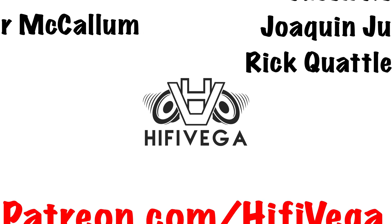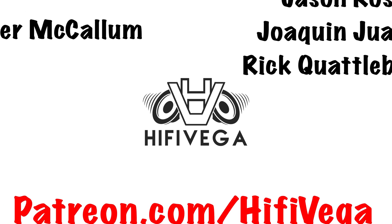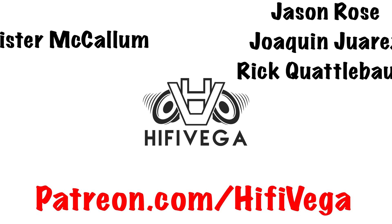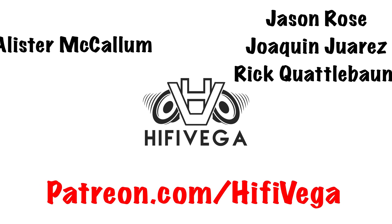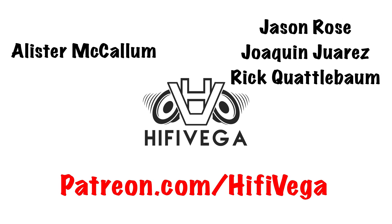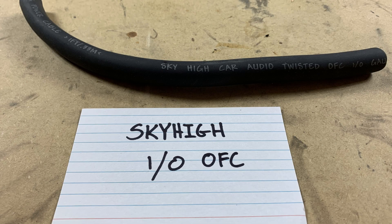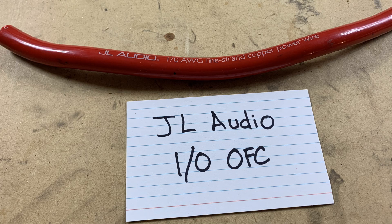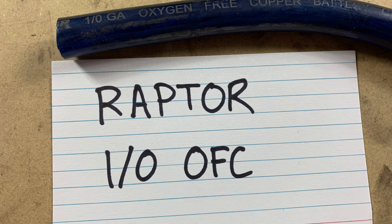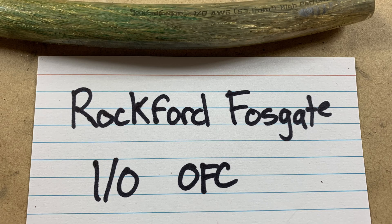Shout out to all my Patreon supporters — a special shout out goes to Jason Rose, Joaquin Juarez, and Rick Quattlebaum. For as little as $2 a month you can join the team and check out all the cool Patreon exclusive content at patreon.com/hifi5vega. If you're not already subscribed, you should do so and click the bell notification so you can see part 2 when it comes out next week and part 3 the week after.